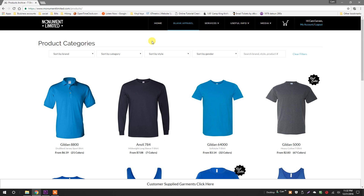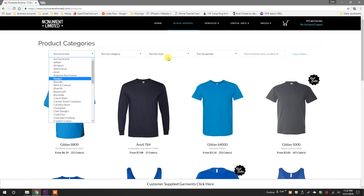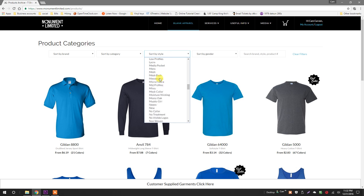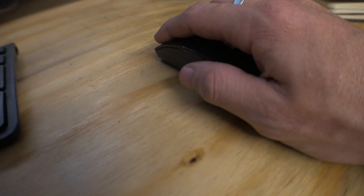You'll see a cultivated list of our best selling garments. However, you can use the drop-down filters to browse hundreds of available styles from all of the top brands. For this project, I definitely want to use the Gildan 5000. Click.